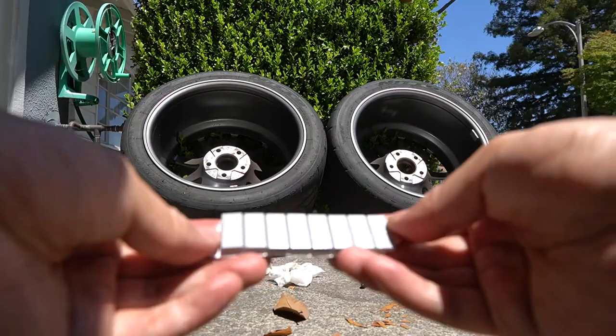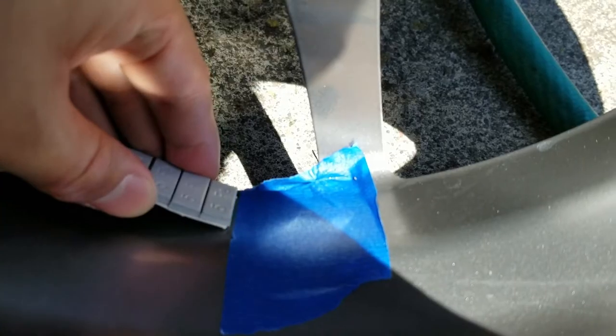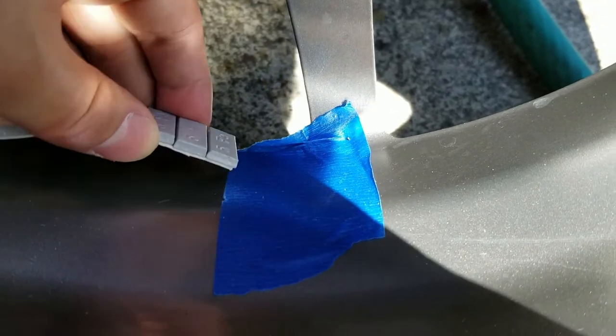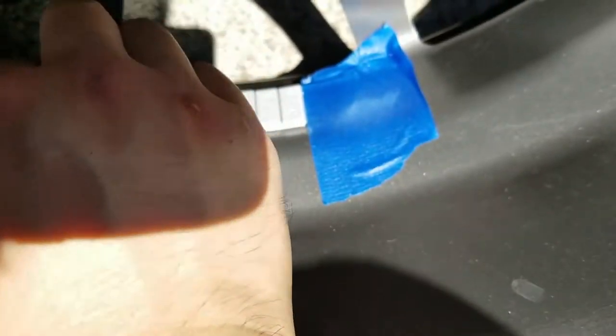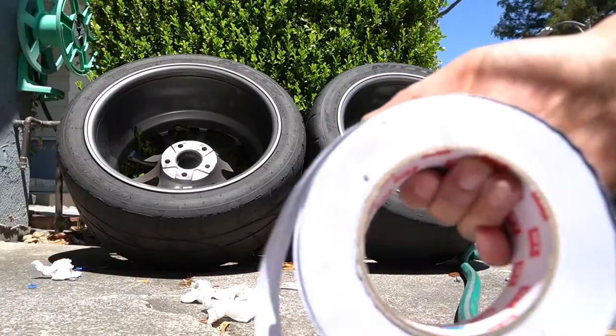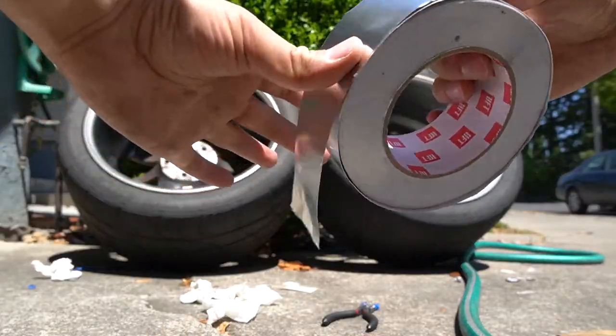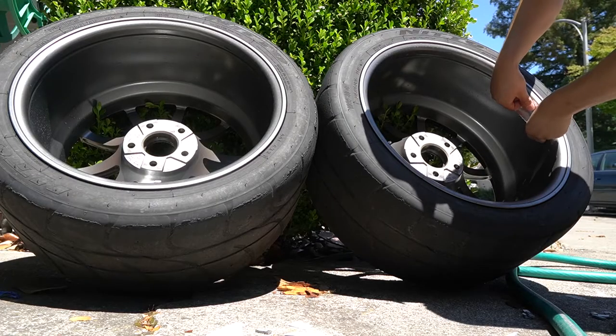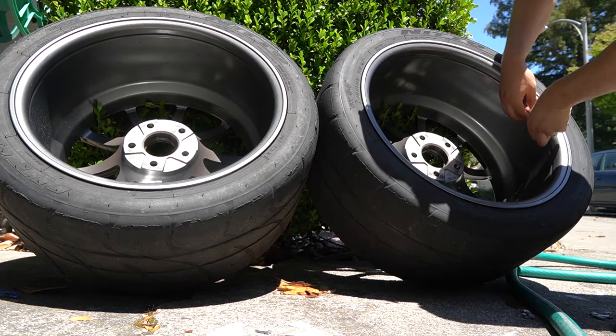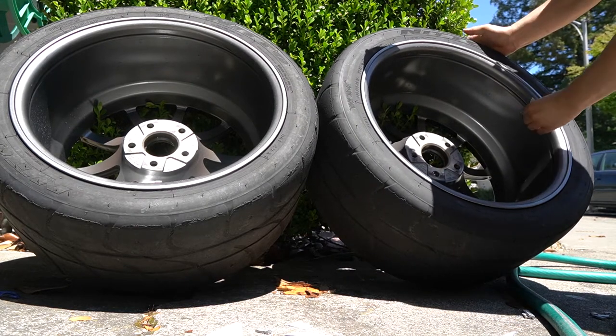Now we're ready to install the new wheel weights — make sure to line them up exactly the way the old ones were. To prevent the wheel weights from falling off again in the future, I picked up some aluminum tape from Harbor Freight. If you go to the track often you're definitely going to want to put this on your wheel weights because sooner or later they will fall off just like mine. The aluminum tape should do a good job as a heat shield as well as additional adhesive to hold it in place.